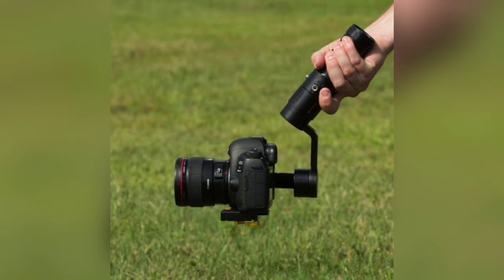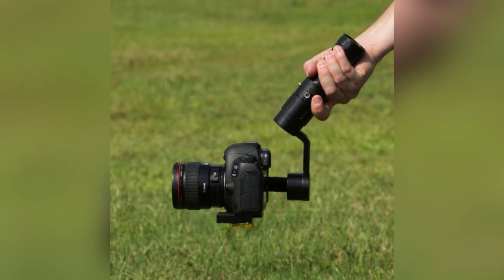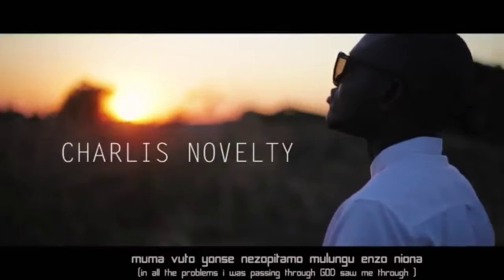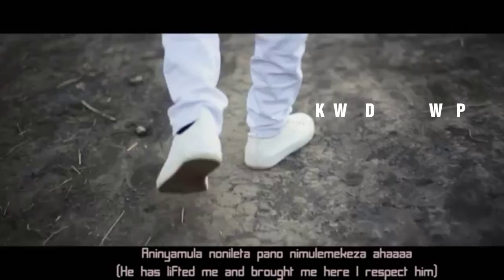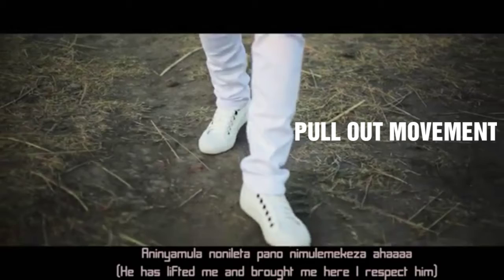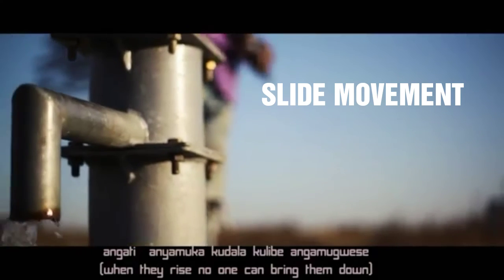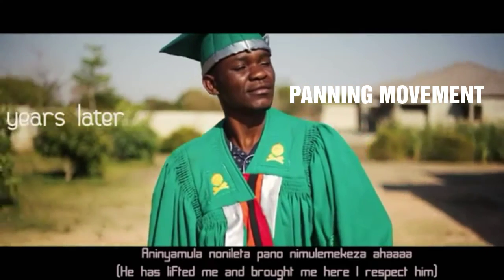Now let's take a look at some of the shots that can be made using the stabilizer Beholder Easy One. This one is called the panning movement, going round your subject. In this clip is a combination of the backwards follow and the sideways follow. We also have the pull out movement, the slide movement — very smooth — and here's another panning movement.